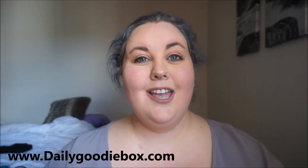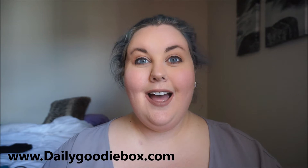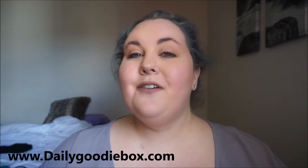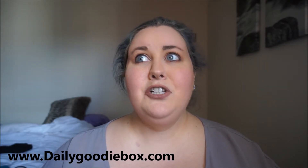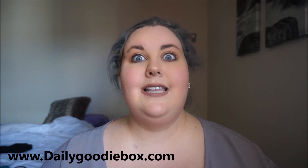Hey guys, this is Jessica here and I am here with another unboxing video. I love doing these unboxing videos because it's like Christmas every time you get a box, because you don't know what's in it. Their first box didn't go out until July 1st, and I believe that's the very first box that they sent out.